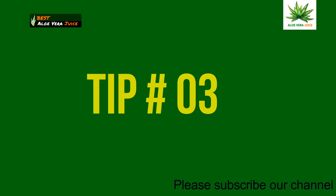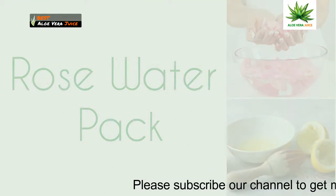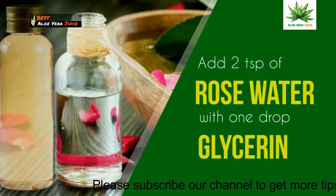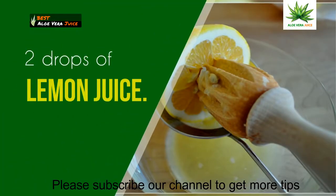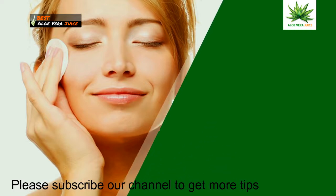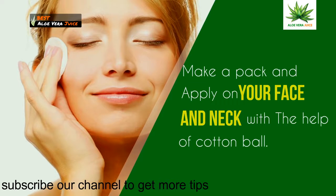Tip 3: Rose water pack. Add 2 teaspoons of rose water with 1 drop of glycerin and 2 drops of lemon juice. Make a pack and apply on your face and neck with the help of a cotton ball.